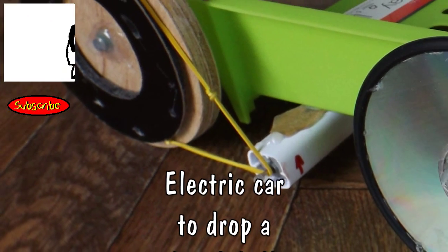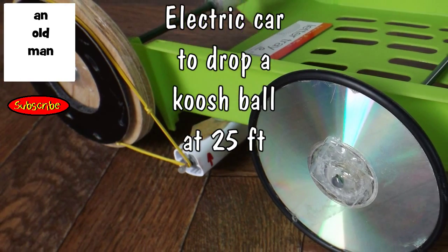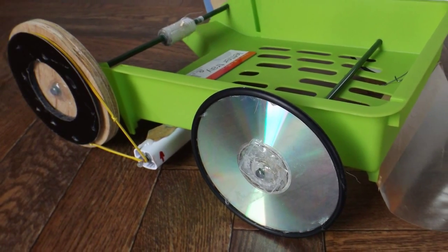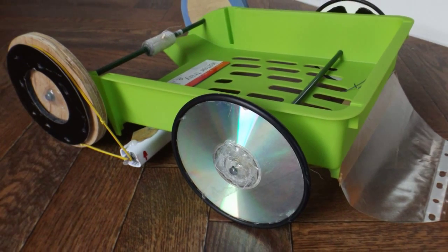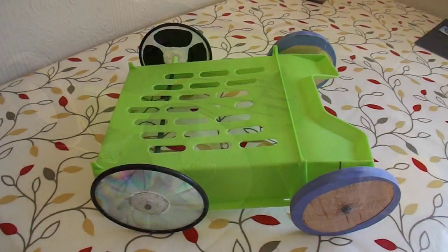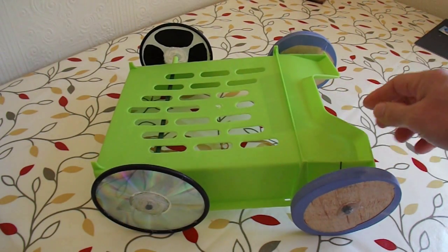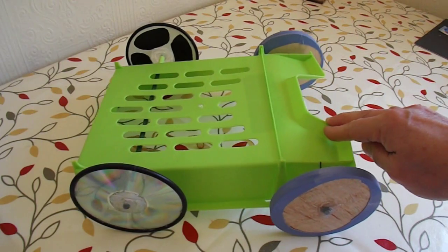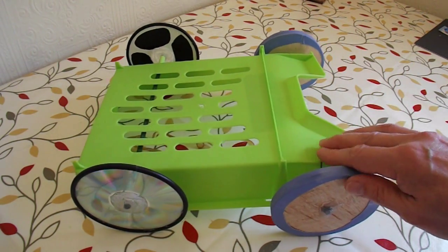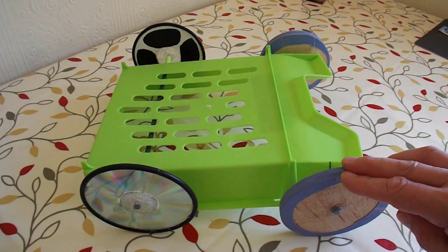Hi guys. I've got a request here from Justin Telles - he needs to have an electric car that will drop a heavy load, such as a koosh ball, at about 20 to 25 feet from its starting point. So I'm thinking of modifying this car that I built yesterday, a rubber band powered car, to electric power and using that as the basis for dropping a weight at 20 to 25 feet.